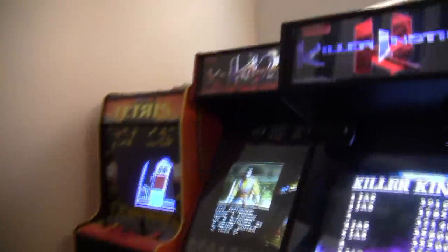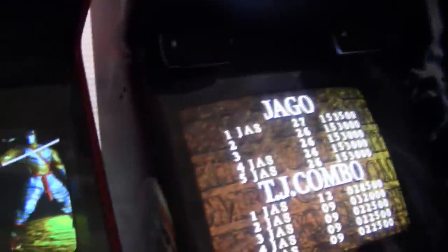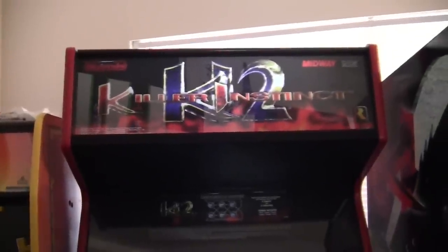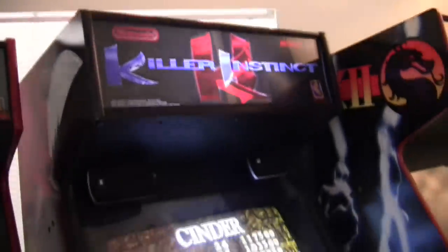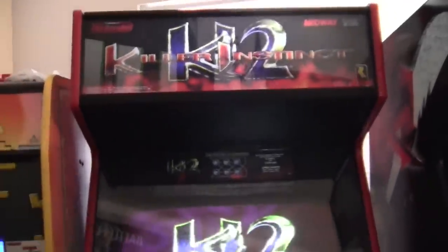I got Killer Instinct 2 at the same time I got my Killer Instinct machine over here — I got them at the same time, and it just kind of happened that way. I was actually in search for the mother load over here. I really wanted this one. And the guy that I bought this cabinet from had Killer Instinct 2 as well, and he asked me if I was interested in it, and I told him no, I wasn't, even though I really, really was.